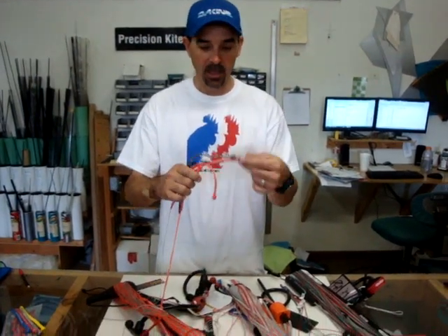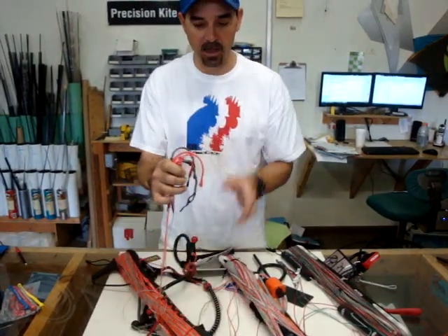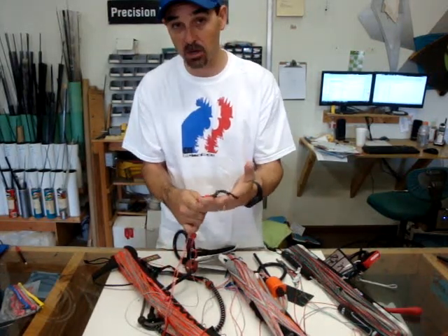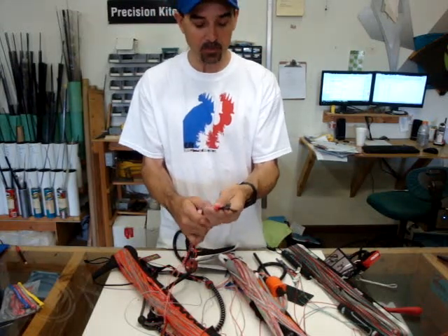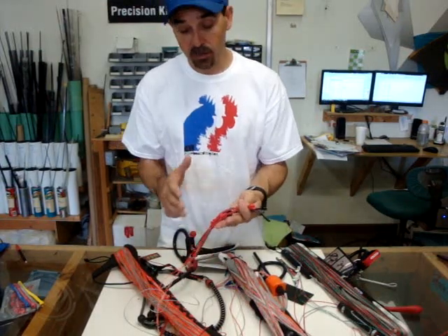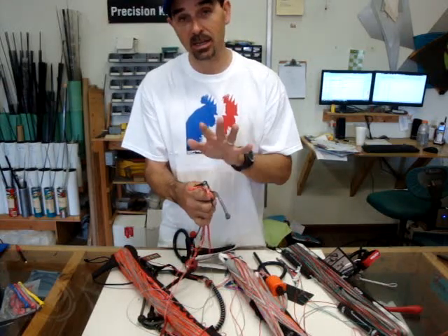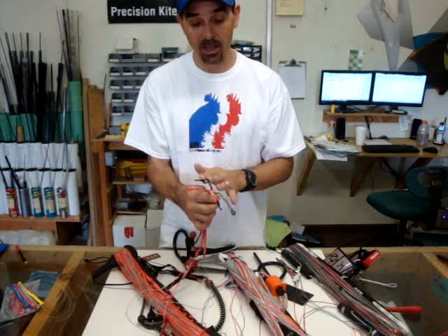The only difference you have to understand is each brand has a different tip. Such as this one — this is the Cabrinha bar. The Cabrinha has pigtails on the end. I really like this pigtail system, and it's very well used in a lot of the industry, but some don't — most do. What it is, is they have loops or knots at each end that match that particular kite. So if you use this bar with a different kite, it is very important to make sure that you get these to line up correctly and match either the front lines or the back lines correctly.